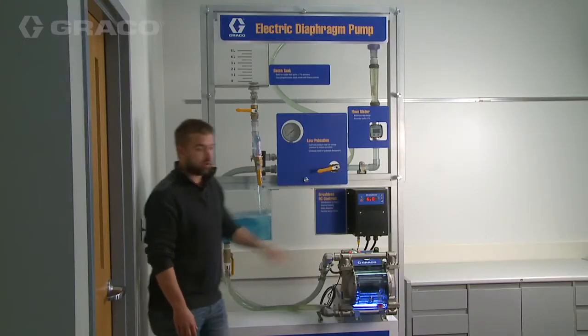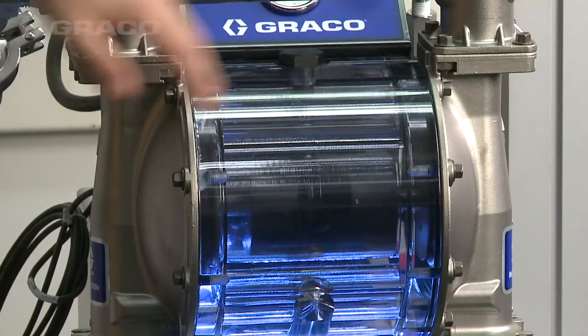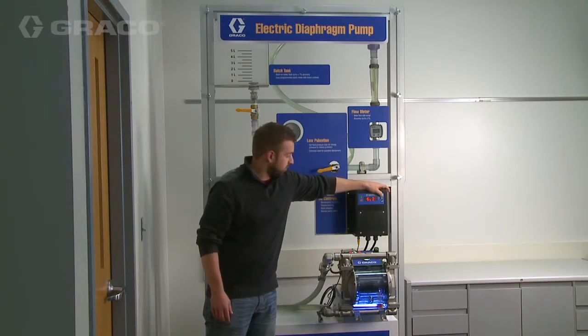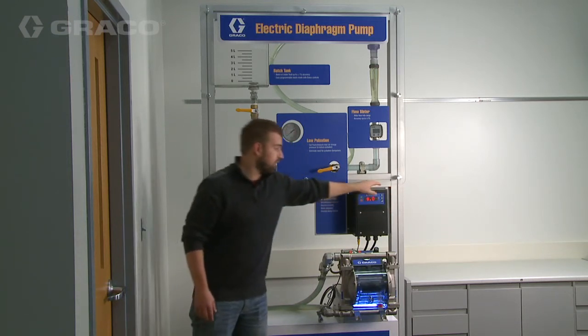By turning the controller on, you can see that we're able to get flow output out of the diaphragm pump, which is driving the diaphragms back and forth. Instead of adjusting the air pressure or airflow for speed, we can adjust the speed right on our controller here to increase or decrease our output flow.